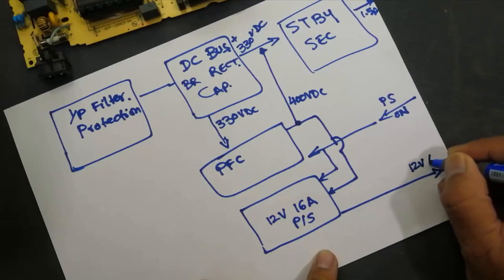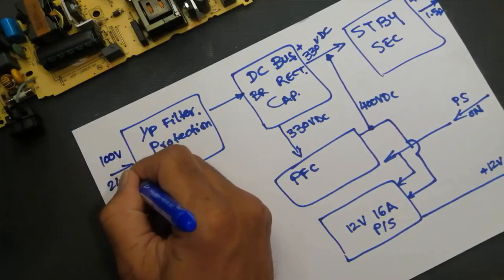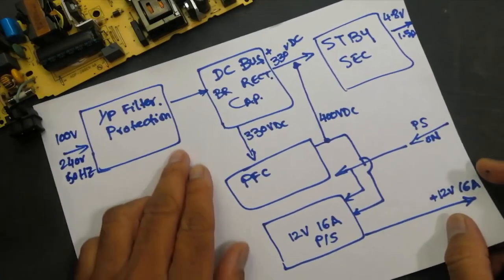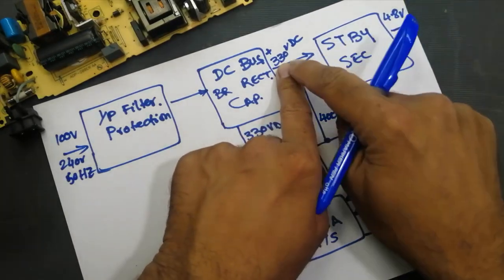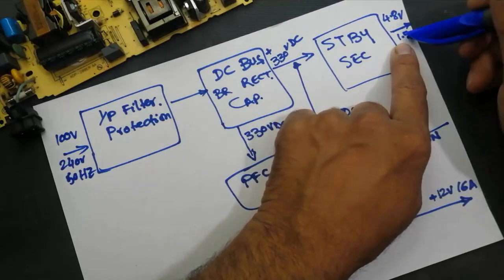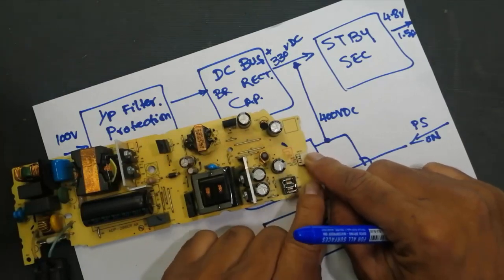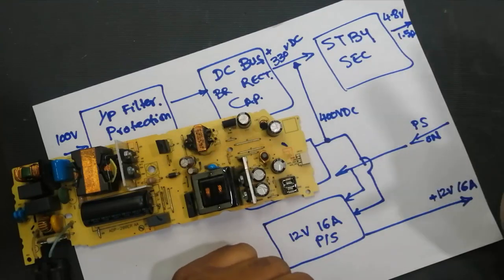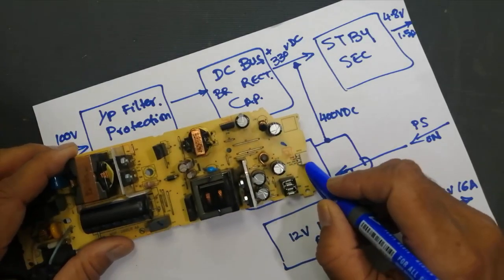We apply 100 to 240 volts AC at 50 Hz, then we rectify the voltage and receive 330 volts. We are taking voltage from the standby section. This standby section will provide at the connector 4.8 volts, which we also call 5 volts — they are essentially the same.